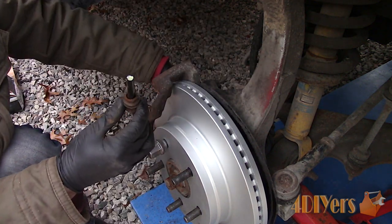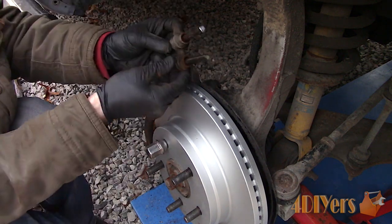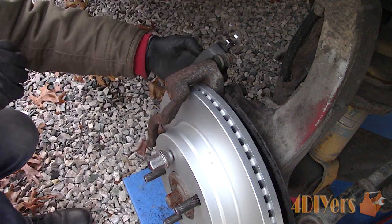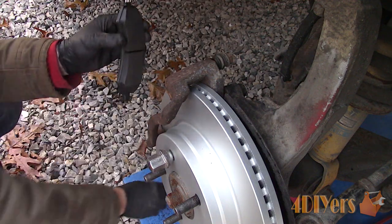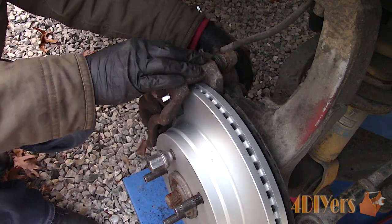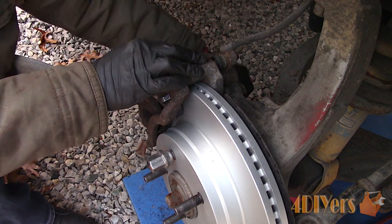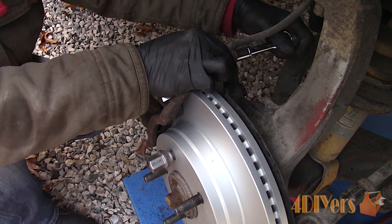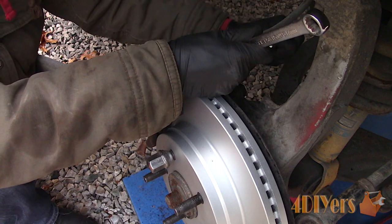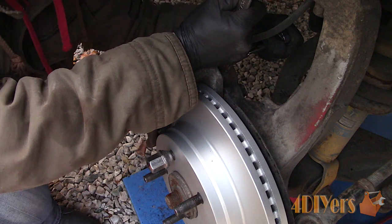Remove the old grease from the slide pins, inspect the boots and replace if required, then apply new grease. Install the anti-rattle clips supplied with the brake pads and then install the pads. Put the caliper back into place — the caliper slide pin bolts were cleaned up using a wire brush and had medium grade thread locker applied. Install the caliper pin bolts — the torque specification is 24 foot-pounds or 32 newton meters. If you find those pins spinning, use a 17mm wrench to hold them into place.